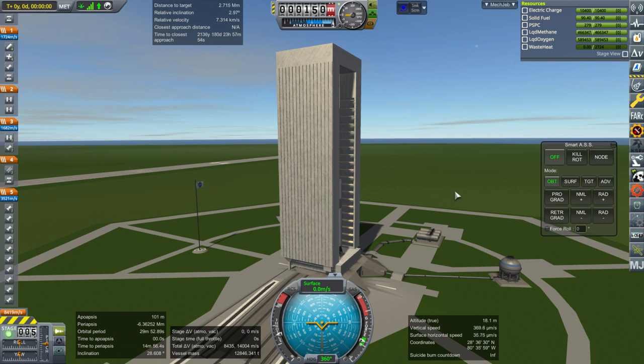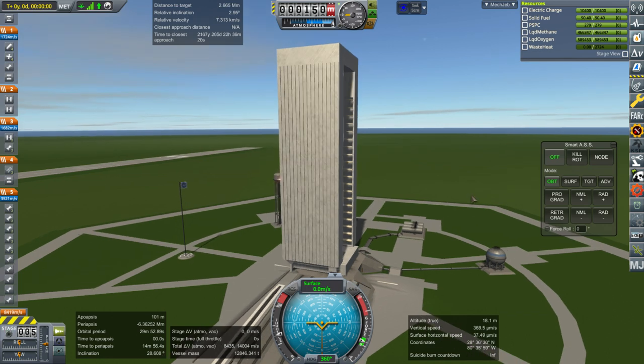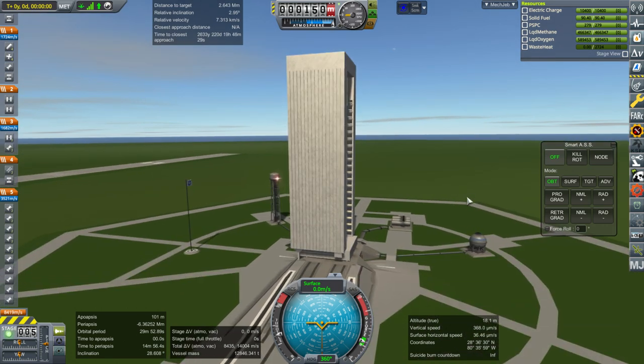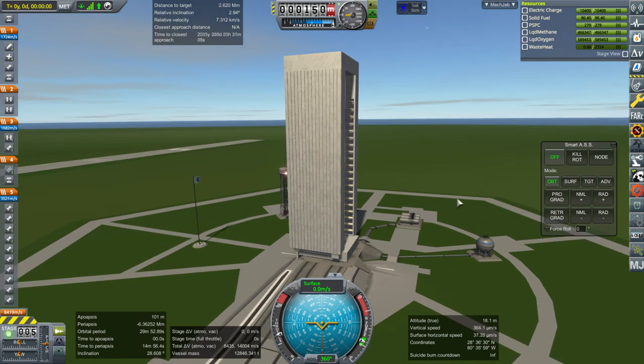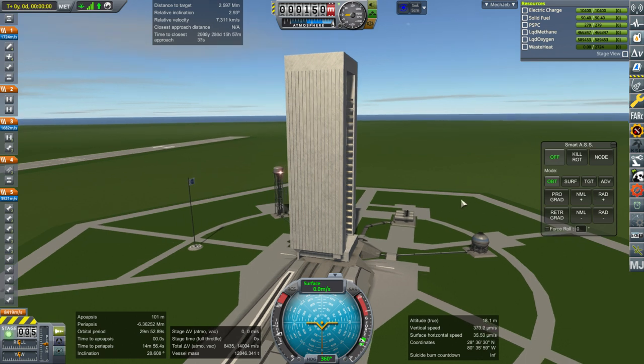Hello everyone and welcome back to my Mars colonization series in Kerbal Space Program 1.6.1. In this episode we're going to attach our propulsion unit to our station and see if the ion engines can work during time warp. Very important, otherwise there's really no point. I only have a couple of ion engines configured to work with time warp and KSP Interstellar's implementation of applying thrust during time warp. So we'll see if I've got this right.